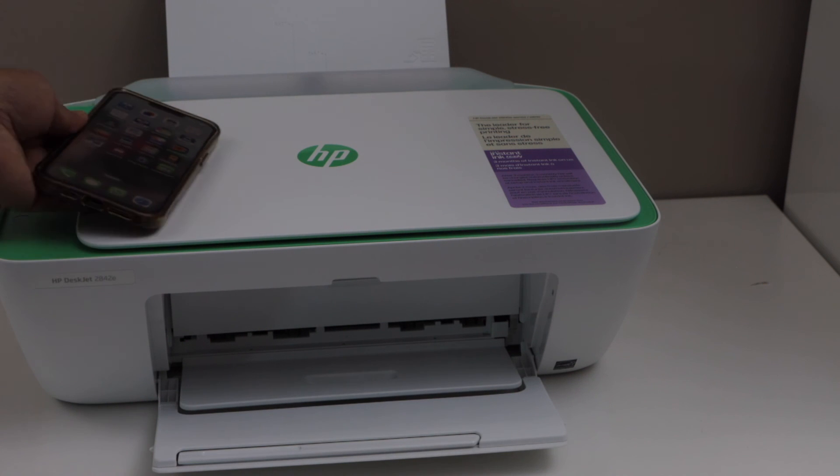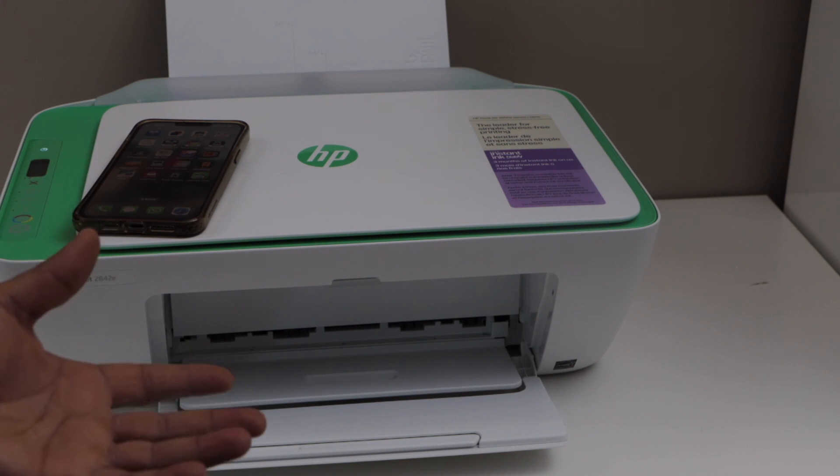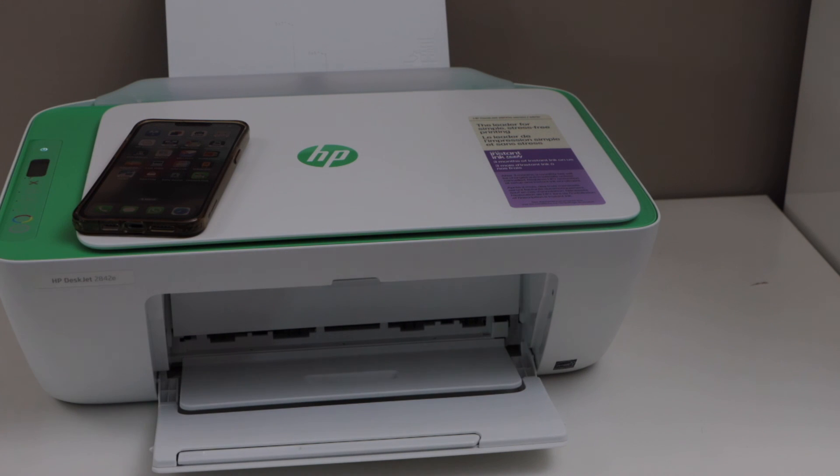This will improve the print quality and reduce any blur effect that comes on the printouts. Now you can resume your normal printing. Thanks for watching.